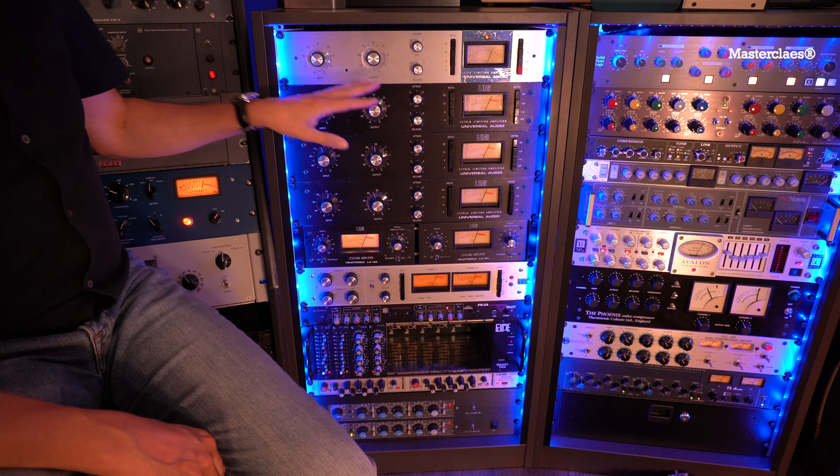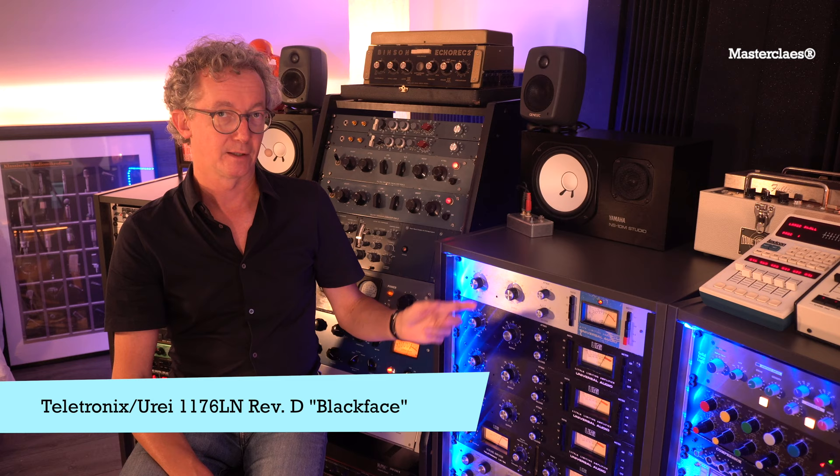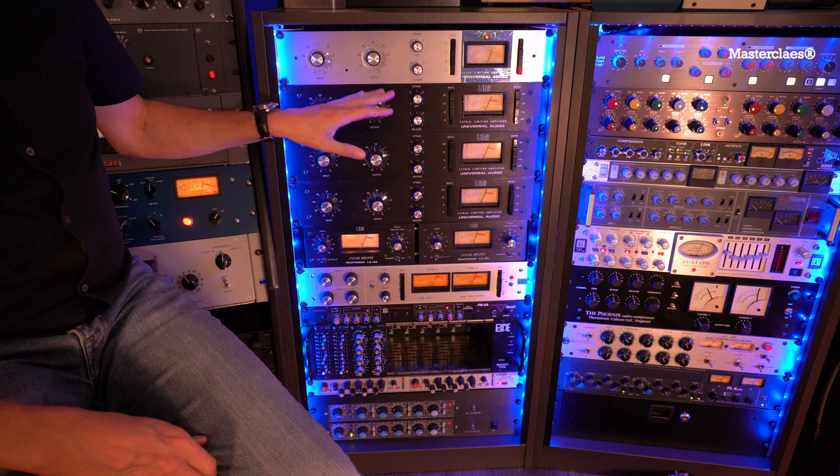The second one I've got here is an 1176 revision D. It is a different design than this one — this one is more aggressive and this one is really, really transparent. It's my go-to compressor for a very transparent vocal or for bass. This one also goes to the second channel of my Neve.